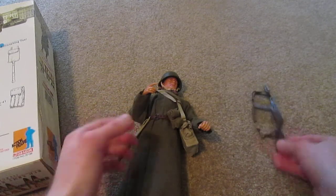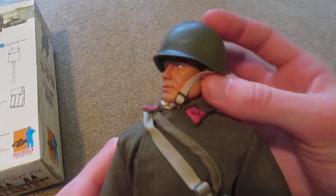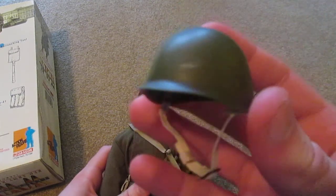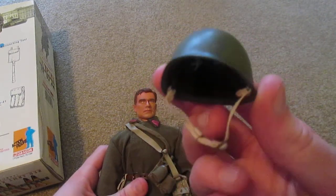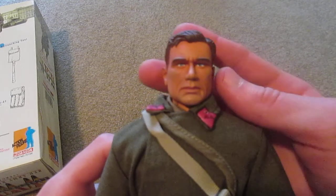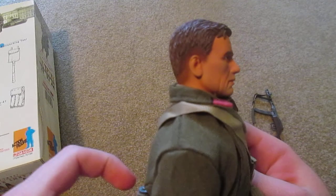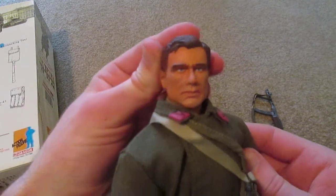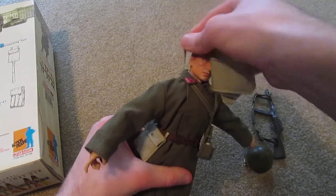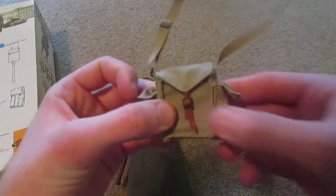Here's a close-up of his head - a pretty nice looking helmet there. I also like the strap on that. Here's his head sculpt; it's a very nice head sculpt, very intense looking, really cool.